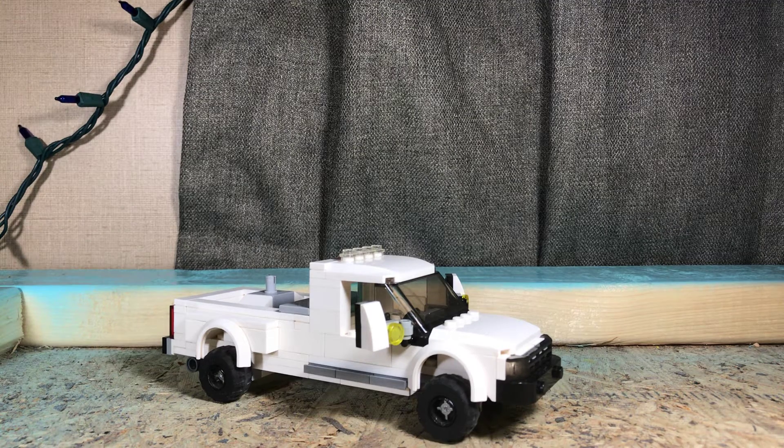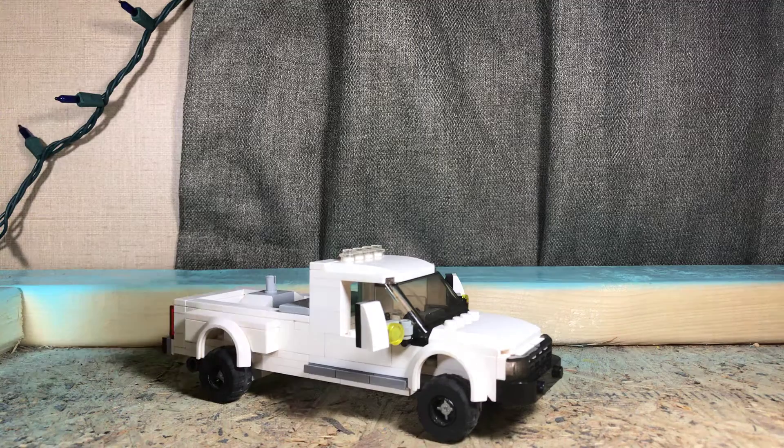Hello everybody, LEGO Trucks & More here today and I'm going to be reviewing my newest build, which is my Ram 2500 Dually. This is going to be just a work truck slash little project truck that's not going to have much done to it, but it is what it is.